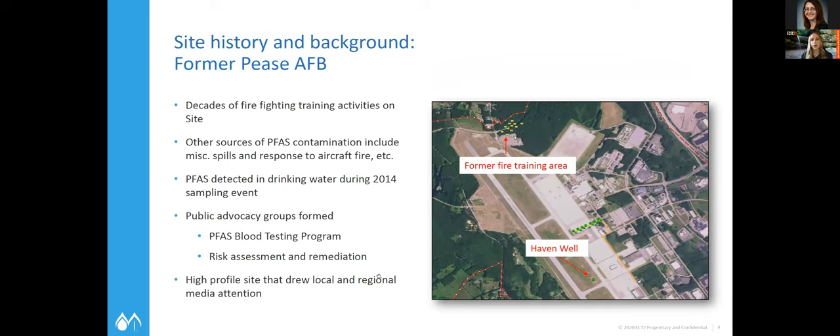This project really started back in about 2014 due to the use of AFFF at the Pease Air Force Base out east in New Hampshire. There was quite a bit of PFAS that eventually got into the drinking water system. A public advocacy group was formed and quite a bit of testing was done out there. That group and some of the health testing being done was brought up recently.